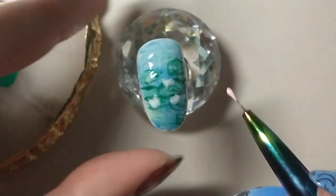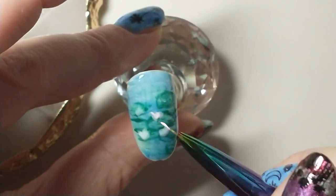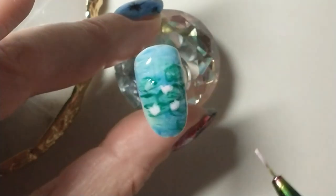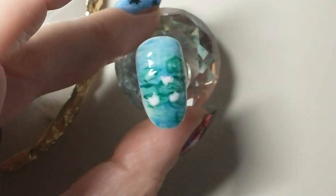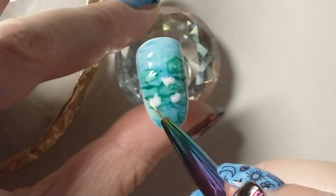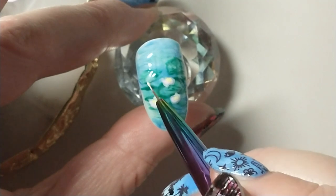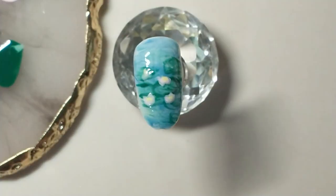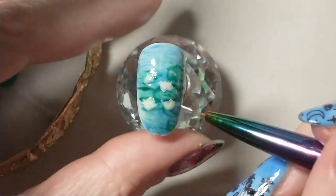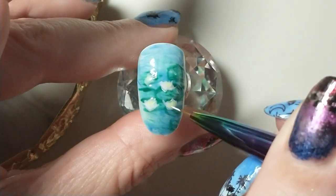I'm going in with some pink to give the flowers a little of that pink color they have in the painting, just to make them more flower-like. Then I'm adding some yellow to the centers of the flowers, and some white on the bottoms just to give them a little more definition, as they seemed a bit too soft.